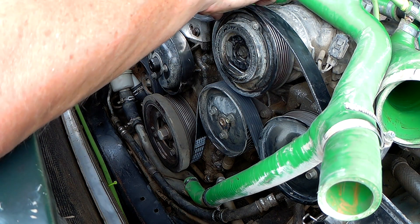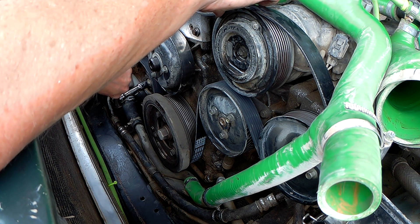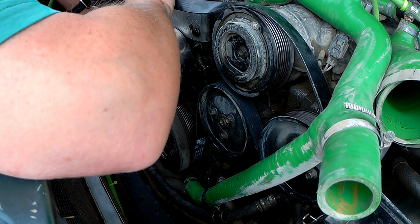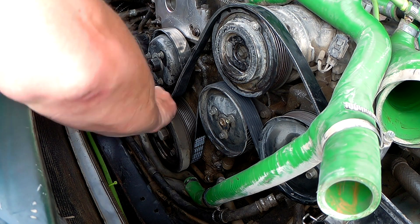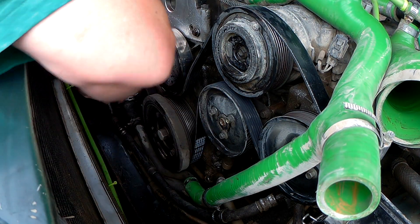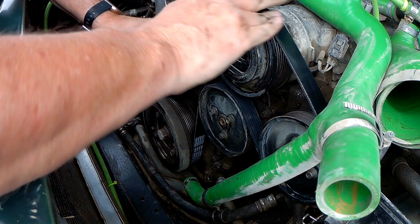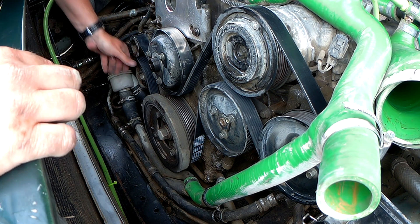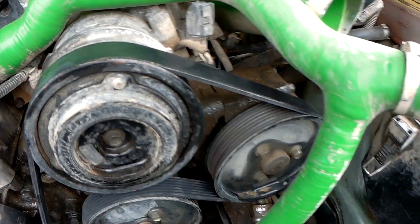Make sure it's all lined up — lined up there, lined up there, lined up there. Slide that under. Check it's all lined up on the pulleys, and there you go — one new Serpentine belt installed.